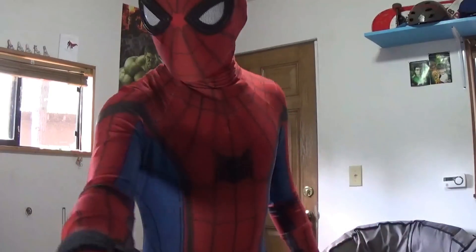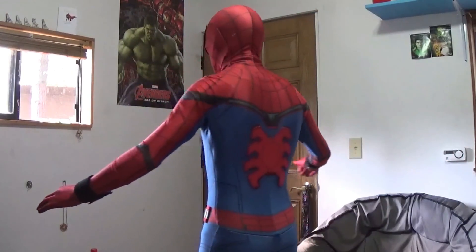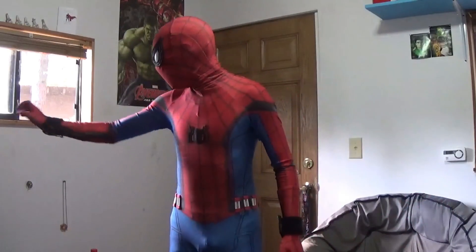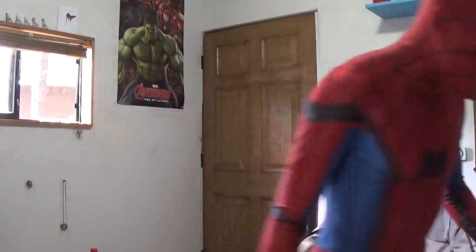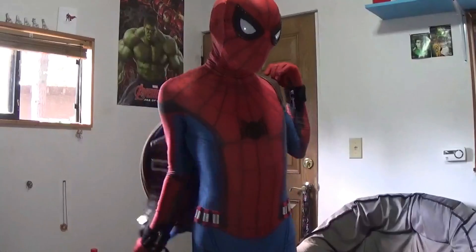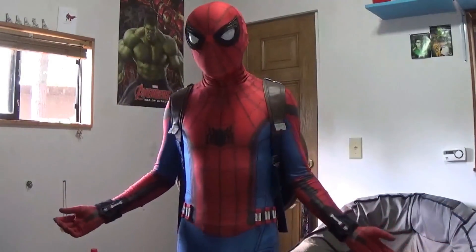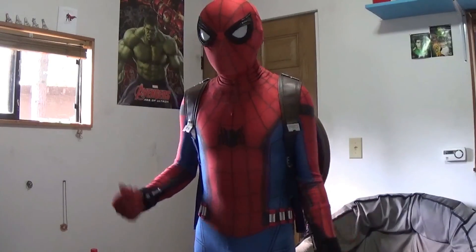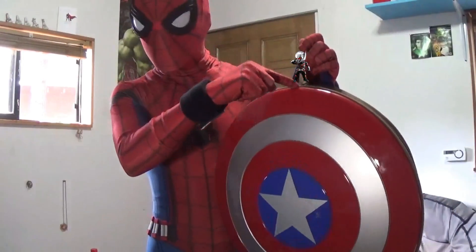Alright guys, one last look at my suit before I end the video. I'm still wearing the face shell. Here's the back spider, coming around back to the front. Here are my shoes, the soles, the web shooters. I really like the look of this. Also, one thing I forgot to mention — my Captain America Shield backpack goes great with this costume. Next time I go to a con I could bring it, and it'll match since in Civil War, Spidey took the shield. I also have a little Ant-Man figure I could probably stick up here — that'd be cool.